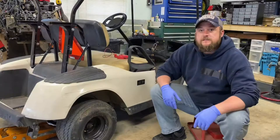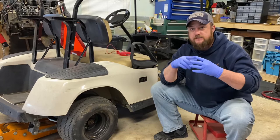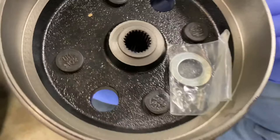Hey guys, this is Nate with Dude New Garage. We're working on an EZ-GO golf cart today. The splines on these hubs strip out — the axle is splined and the hub fits over those splines. What happens is those splines wear off and the axle can slip inside. We're gonna fix that today. Here is the new hub — it has a brake drum built into it, and those are the splines that wear out because this is cast iron and it is softer than the steel shaft.